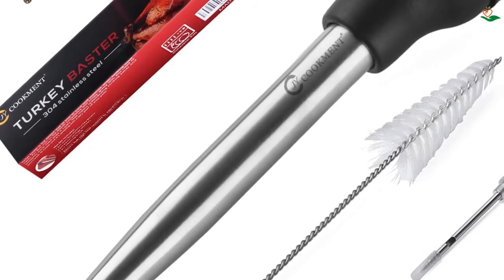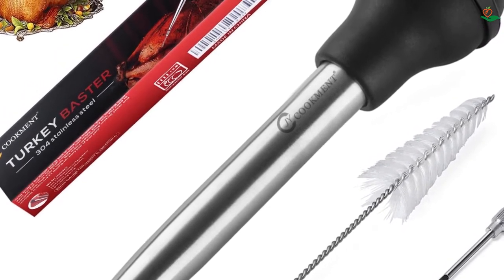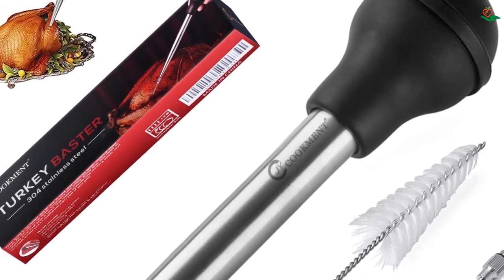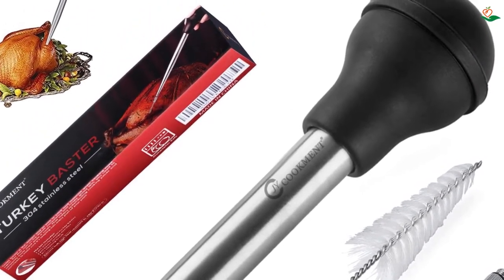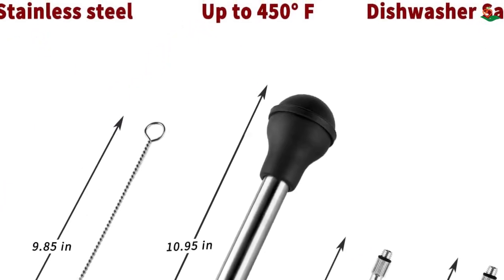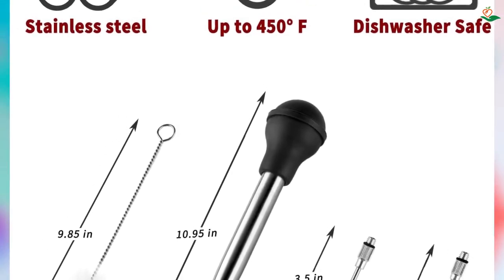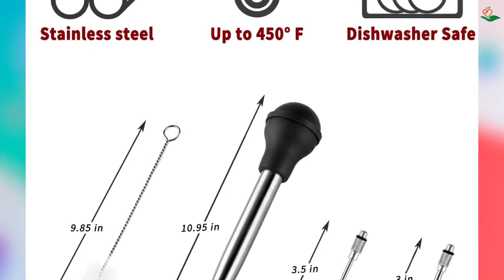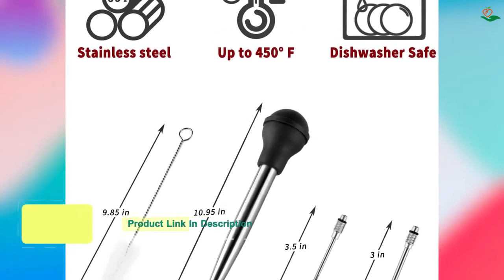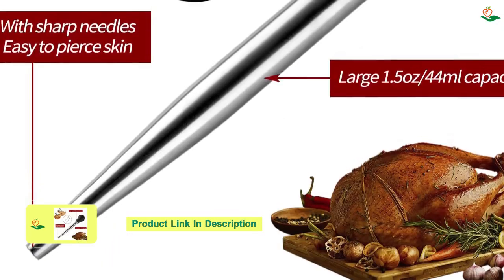Number three: the JY Cookment Stainless Steel Turkey Baster Syringe. Looking for a way to inject extra flavor into your roasts and cuts of meat, or to remove excess grease before cooking? This turkey baster set includes one baster, two needles, and one cleaning brush. The baster is made of high-quality 304 stainless steel and is 11 by 2 by 2 inches in size.